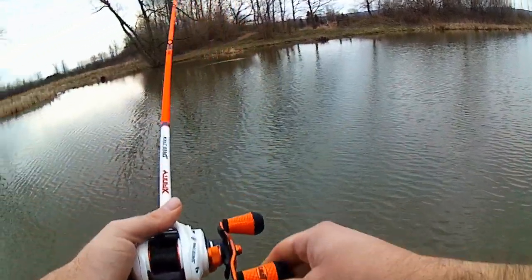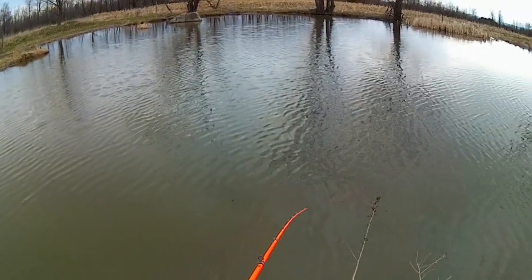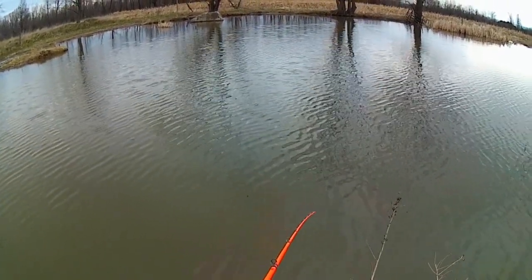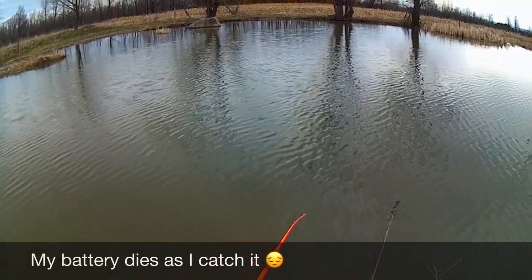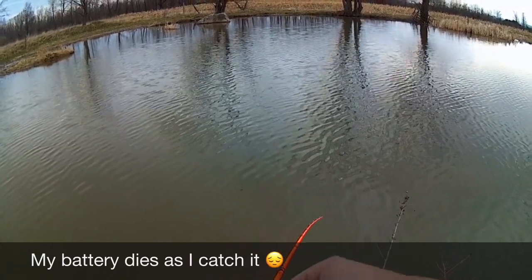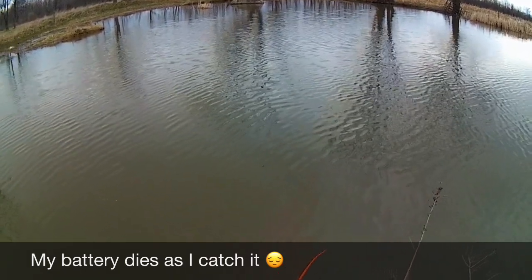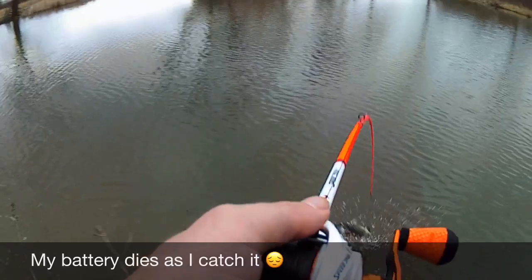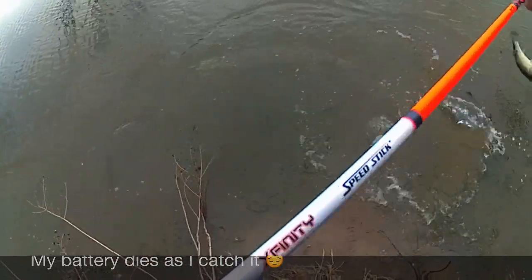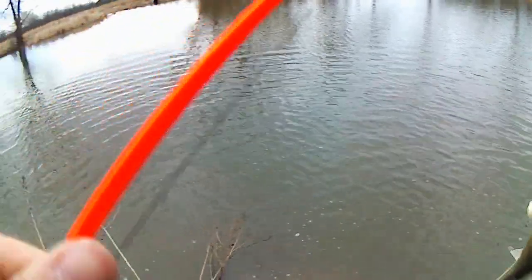Right there, right by the bank. I was just about to reel this thing in and he nailed it. That's a good one.